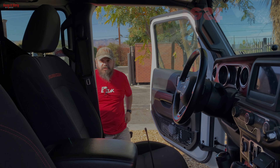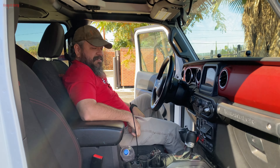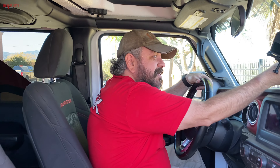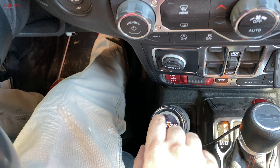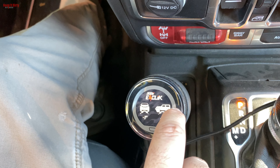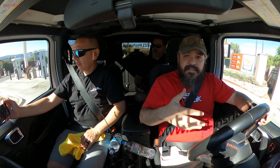Alright, getting into the SDI Jeep now. It's on 37s with no steps, so a bit of a climb. We set it to road mode and check the settings — everything shows middle, the shocks are good. The app also shows speedometer and pitch and roll. I've already test-driven this thing before and was in disbelief — this is a lifted Jeep, two-and-a-half-inch lift on 37s, so it should drive like crap compared to my stock Jeep, but it doesn't. First test: freeway.